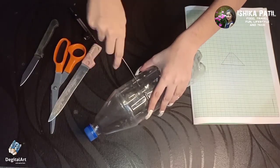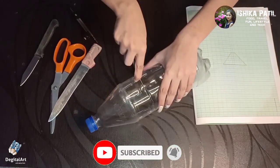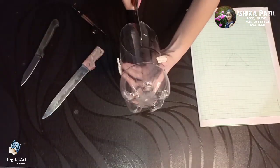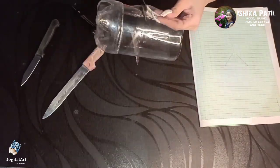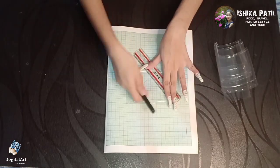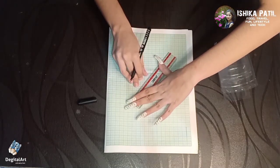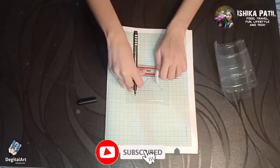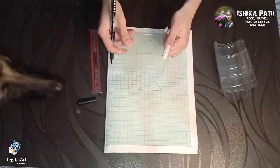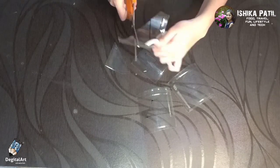If any child is watching my video, mark my words: do not try to cut this template by yourself using any sharp materials — tell your parents to cut it for you. Trace the shape on each piece of plastic bottle after cutting the template. Cut all four pieces.